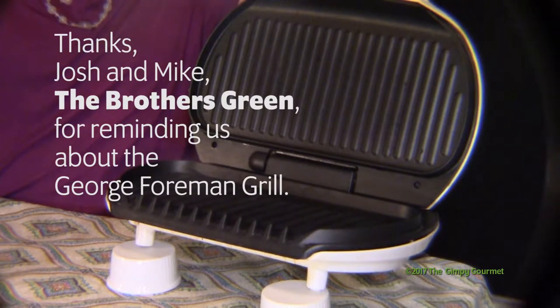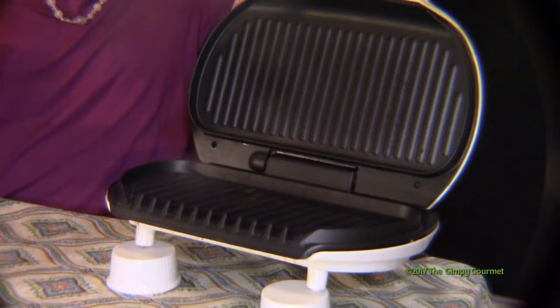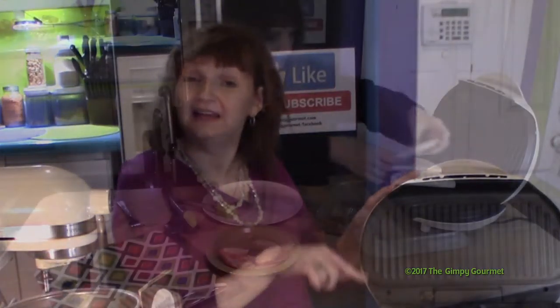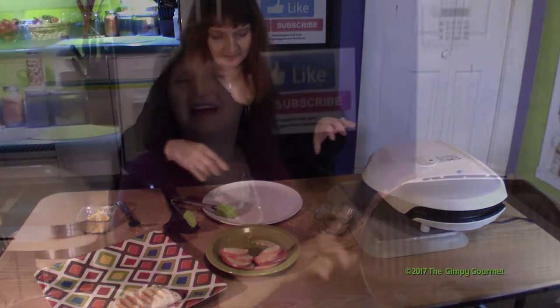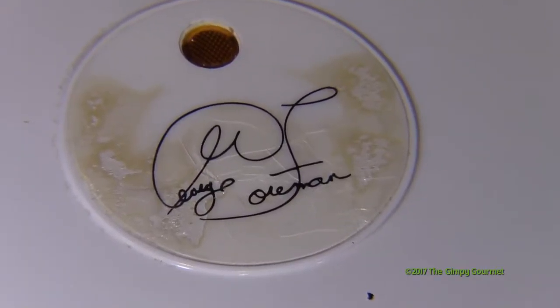This is not a new idea — we stole this idea from Mike and Josh Green at the Brothers Green, but we're taking it to other heights. One of the first things I got in my kitchen when I was sick and didn't quite want to mess up the kitchen was a George Foreman Grill. I can cook anything on a George Foreman Grill, and I may even challenge Josh and Mike one of these days, because I make a killer waffle on a George Foreman Grill.